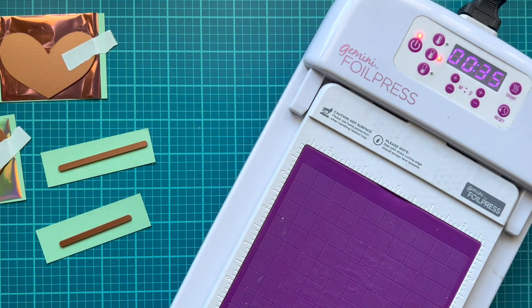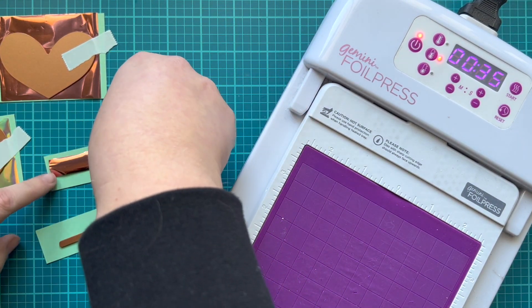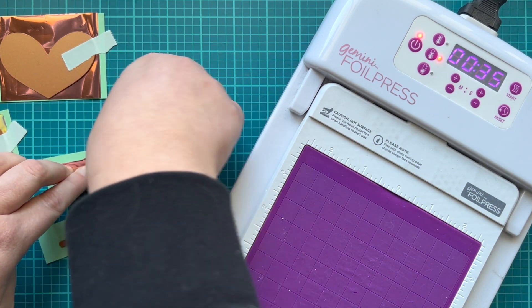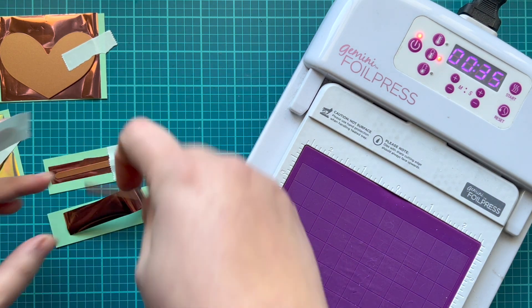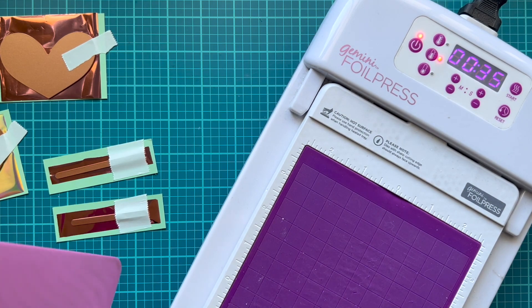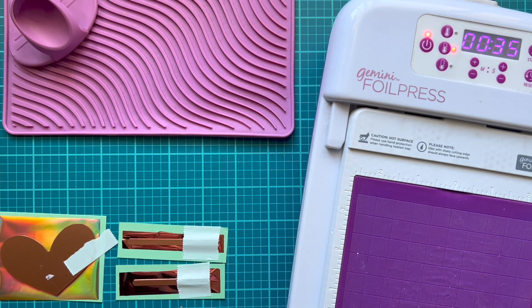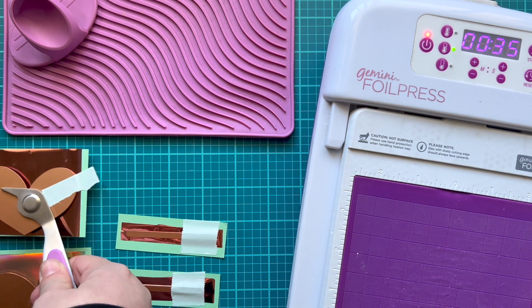I also brought out a couple of sentiments — 'with all my heart' and 'happy valentine's day.' Since those are going to be sentiments, I was going to use rose gold on my mint green paper to make sure they're very easy to read. I am a little worried about the aura being too hard to read on a lighter cardstock. I'm using some repositional tape to keep those plates in place, and then I'm bringing out my silicone mat, finger guards, and tweezers with a magnet.